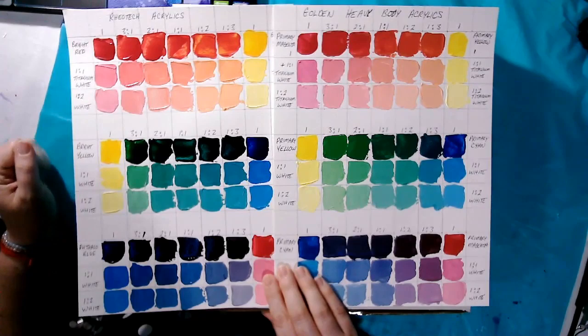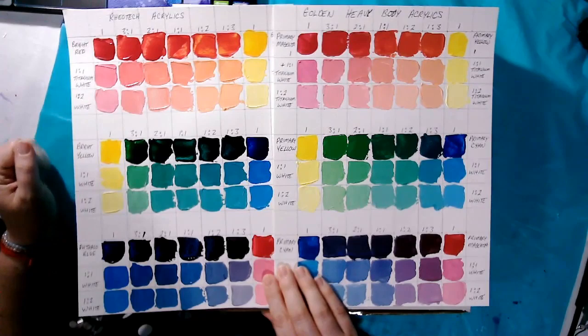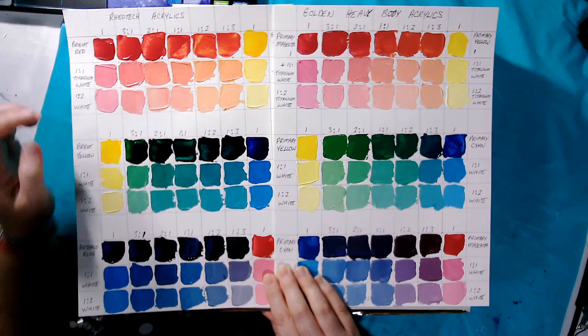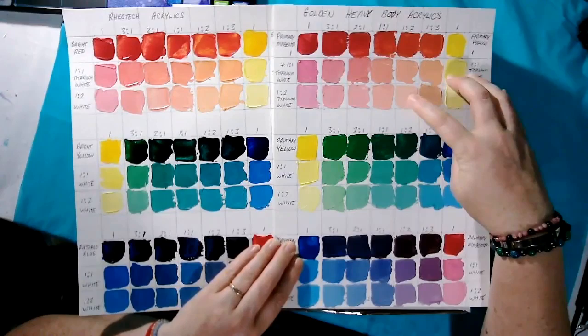And when we go to mixing our reds and yellows, the student quality paints are a bit more brash or harsh in color. They're a bit stronger in some ways, whereas the artist quality paints — these are softer colors, a nicer complementary palette.